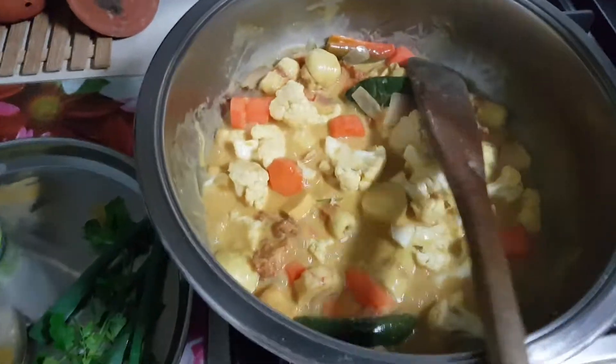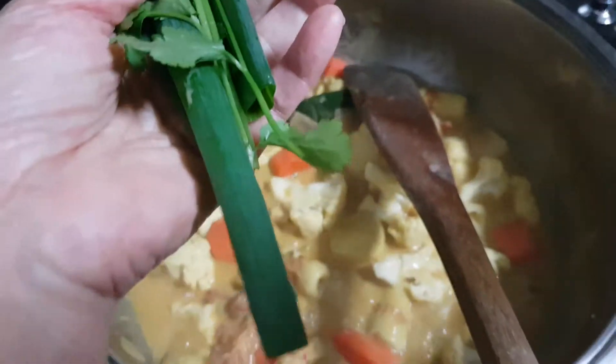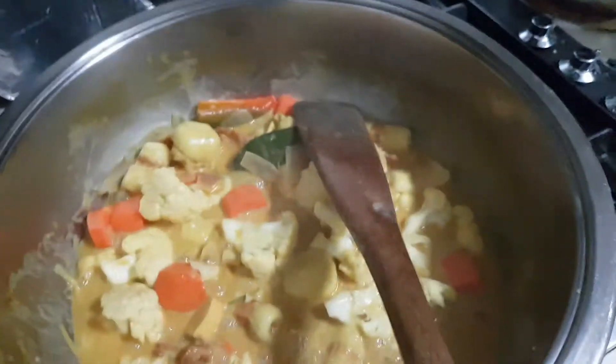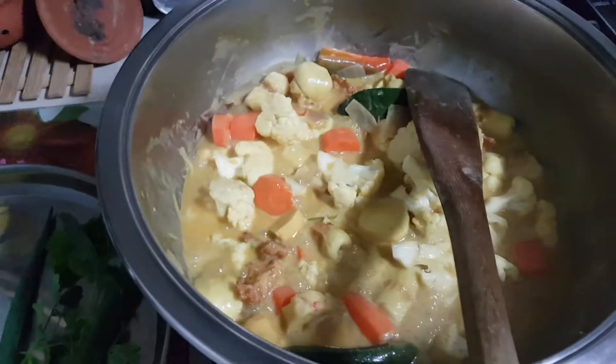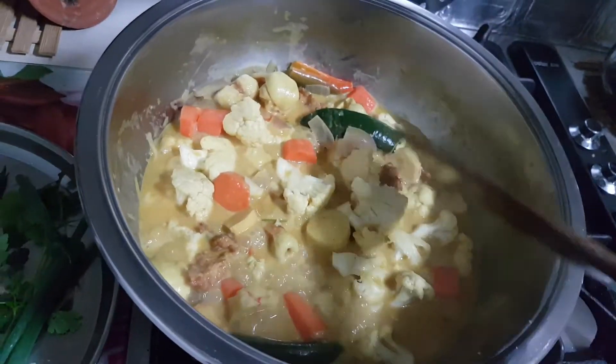Switch off, then I'm just going to add in fresh coriander, and also I'm going to use scissors to cut some of these onion shallots in it. And that's it — it's more of a seafood and vegetable curry.